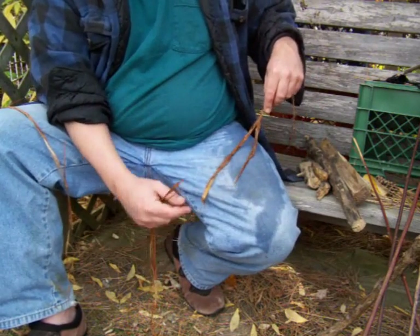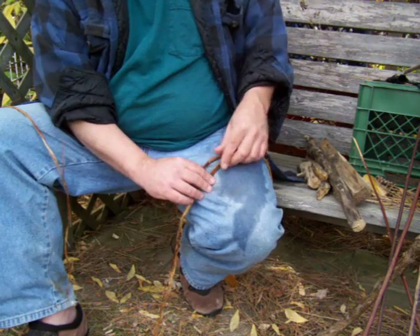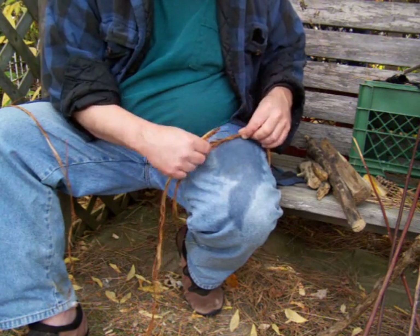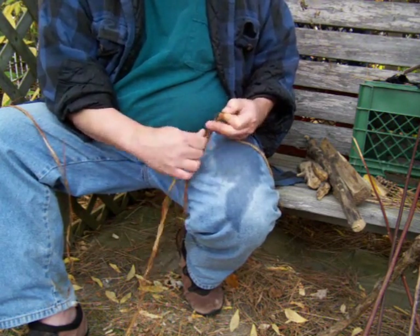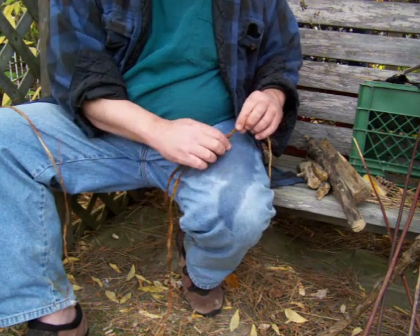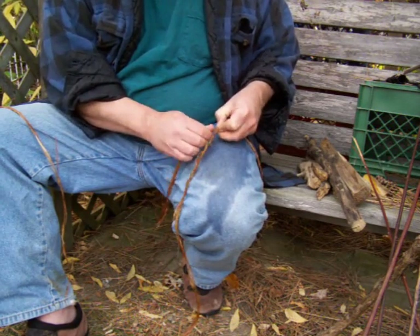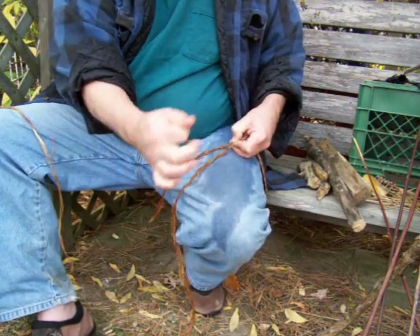As I showed you before, you should have one end that is longer than the other, so you maintain the strength of the cordage, and I go in about three or four or five inches. Just twist it in the direction that I was leg rolling it to get it started, and I usually back up a couple turns. Wet my hand that I'm doing the leg rolling with.